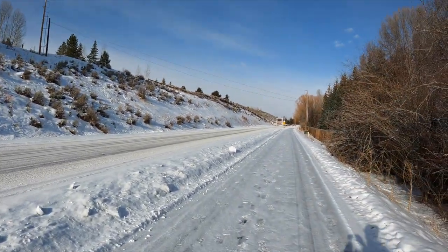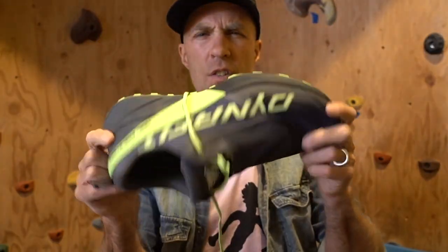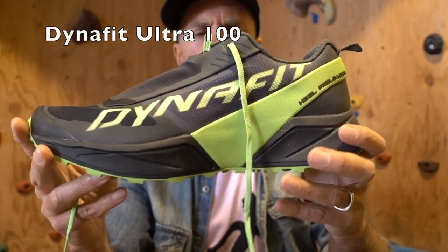Ask yourself: can you feel your feet working? Can you feel your big toe stabilize and engage the arch while running? Can you use your feet for stabilization in your shoe? If not, maybe it's too rigid or the stack height is too high.